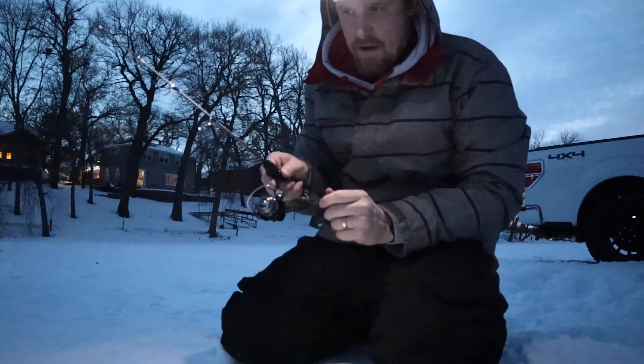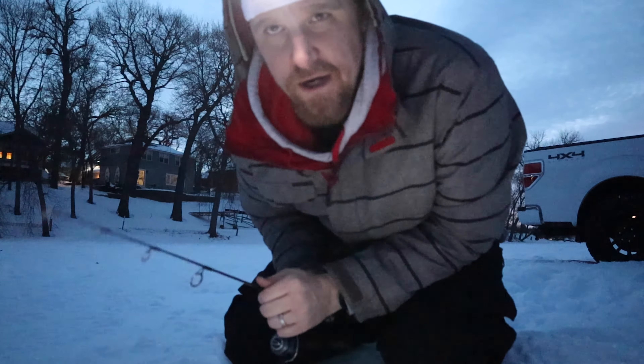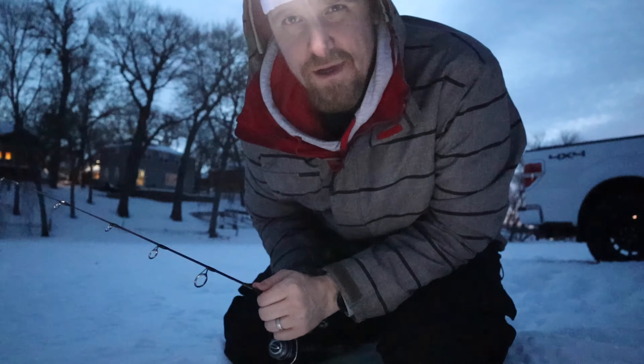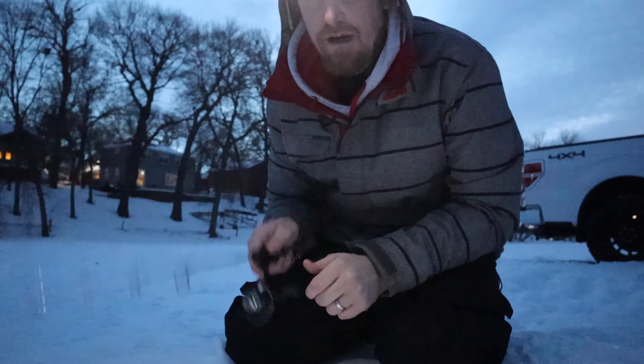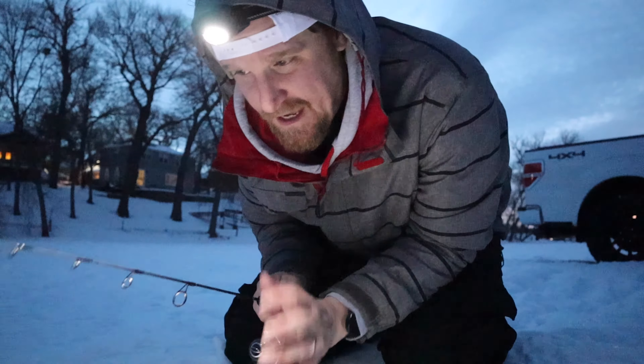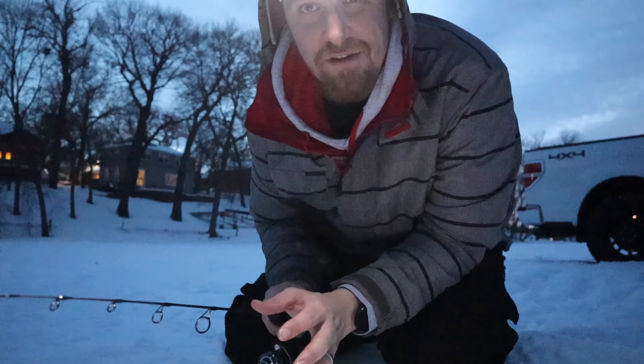We actually have condensation on our windows because it's so warm in here right now. What I'm trying to do is stay a few feet off the bottom — it's not terribly deep right here, so I'm just trying to go a few feet off the bottom. I don't know much about ice fishing; I'm really trying to learn.